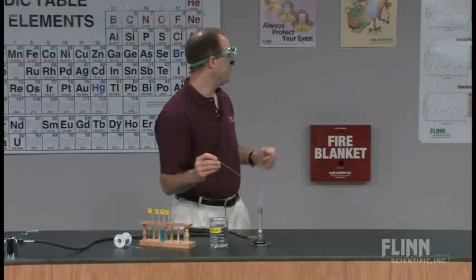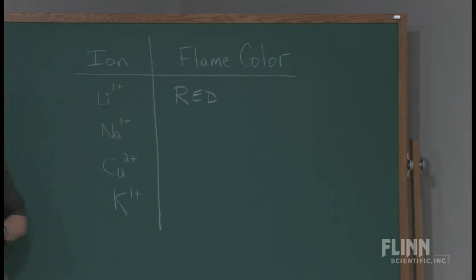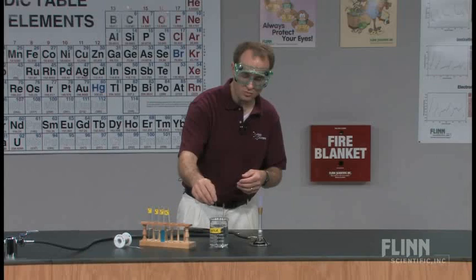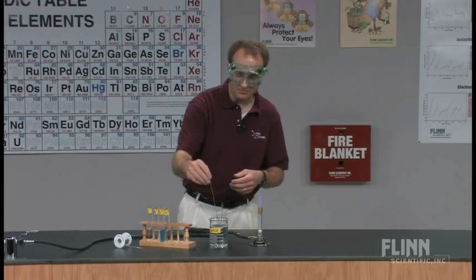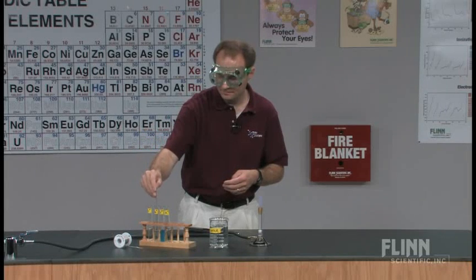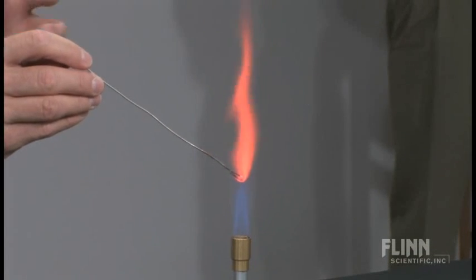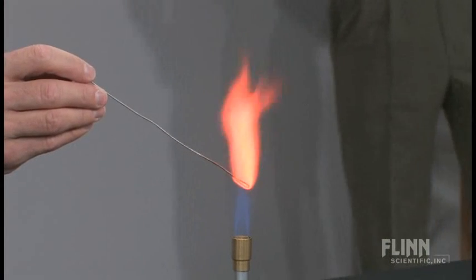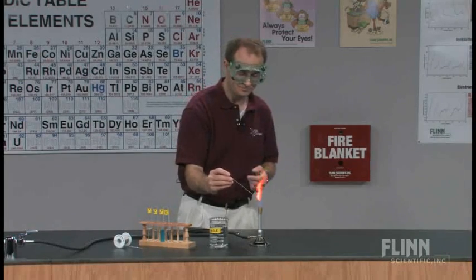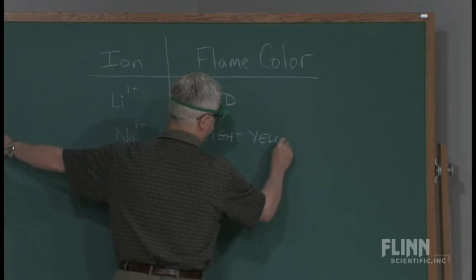What I'm seeing is that characteristic lithium color — we see that to be a red color. So write down red for the flame color of lithium. Now, there is still some residual lithium on the nichrome wire, so I'm going to rinse that in the beaker of water before going on to the sodium. And there we see the bright yellow-orange color of a typical sodium flame — a yellowish-orange or bright orange.